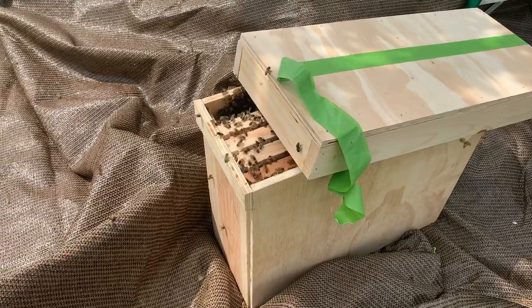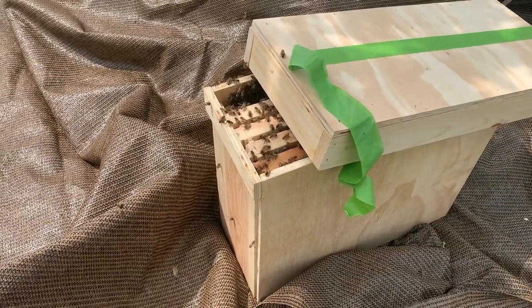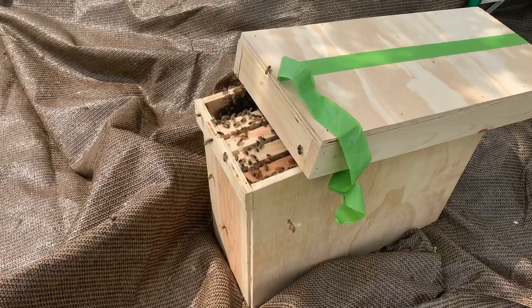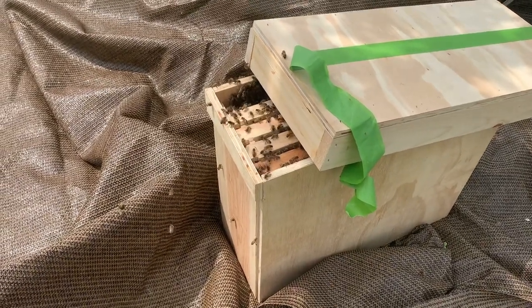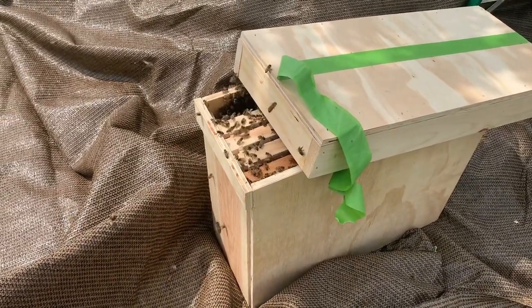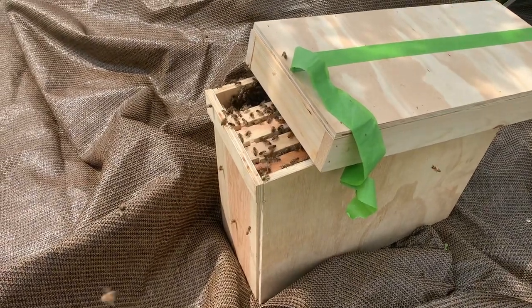We got them in the box again and we're going to close them up and relocate them to Bohemia Apiary. Be sure to check out part two where we show you how we install this swarm into its final home at the Bohemia Apiary on the eastern shore of Maryland, where beekeeping is definitely more than a hobby — it's an obsession. Thanks for watching.